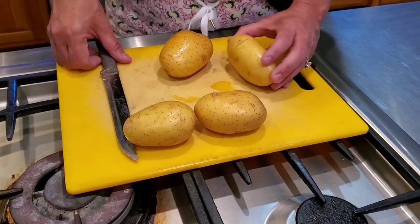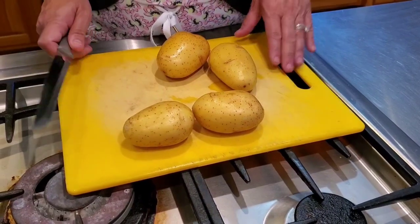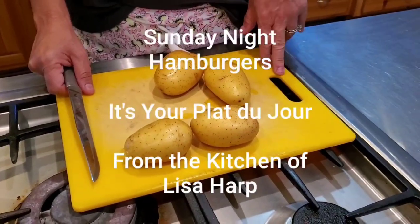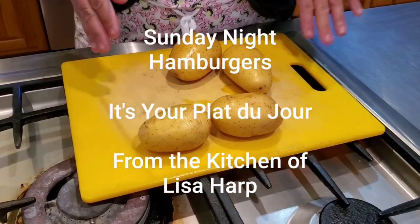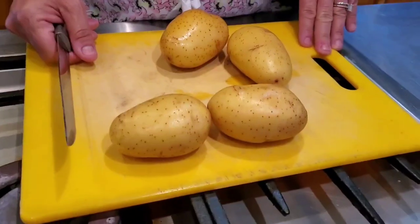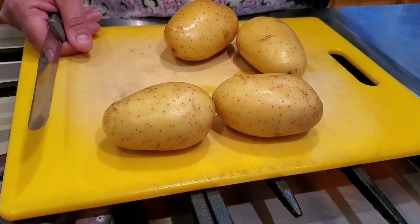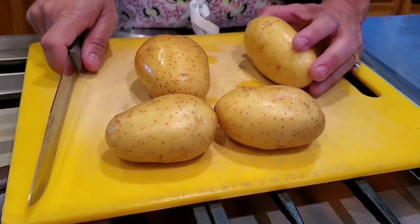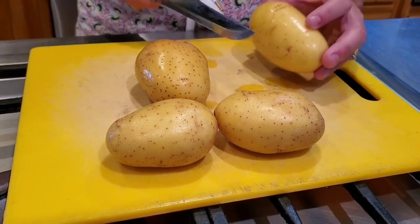Hi guys, it's Sunday afternoon, we've had a great day. We're going to have hamburgers and homemade french fries tonight for dinner. I have my potatoes here — and I'm trying to think what day it is of quarantine, but I think it's like day 700! Anyway, we're gonna make french fries.